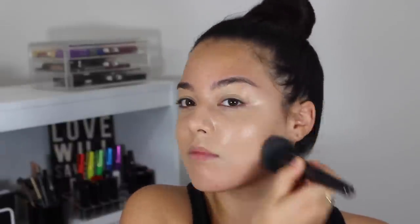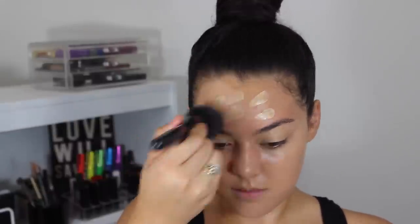YouTube Universe, I honestly believe that my skin and my makeup routine has changed because of this brush — it makes me super happy. I love this brush so much because the finish it gives is flawless and I never forget to bring it down to my neck.